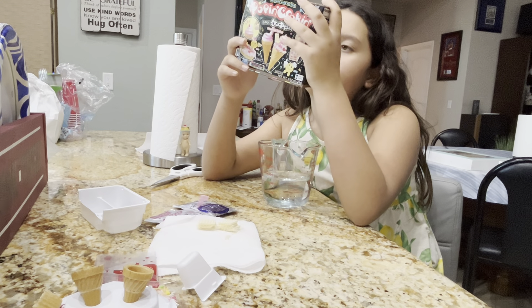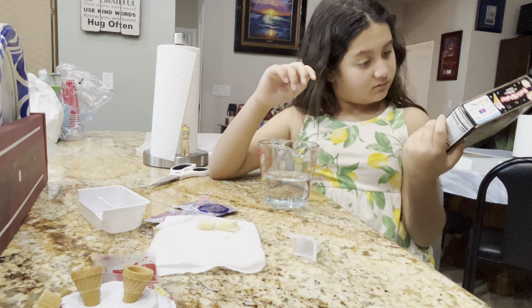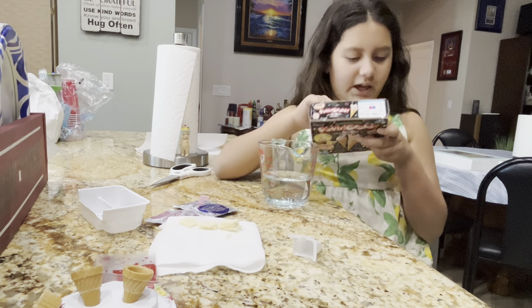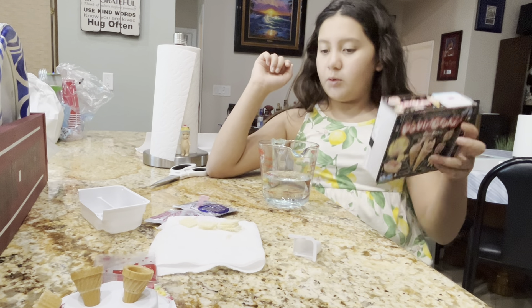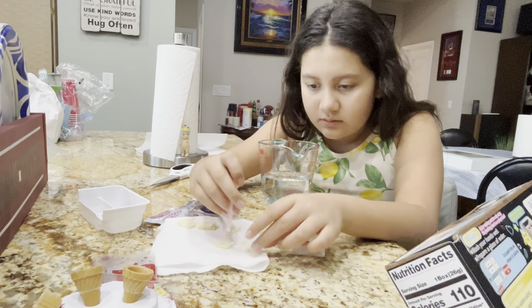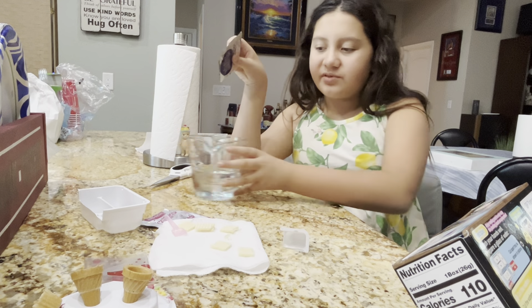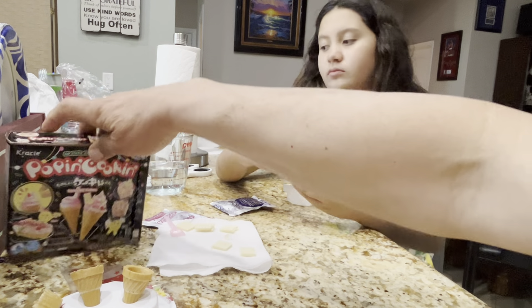Let's see. Take your measuring cup. How many cups? One cup? Probably one cup per packet. I'm confused. That's what it says. Oopsies. Okay, one cup. Add powder from blue and pink packets to the two sections of the tray. Add a full measuring cup of water. One cup of water per packet.